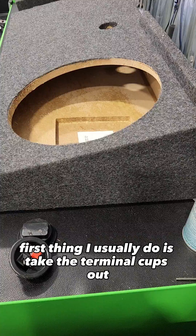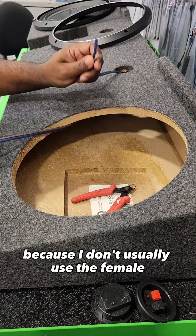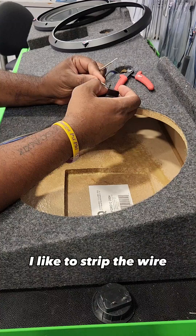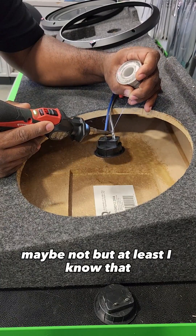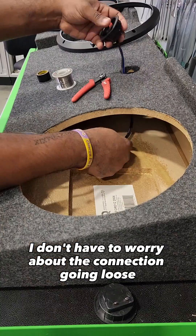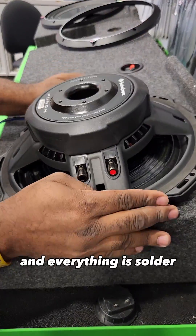First thing I usually do is take the terminal cups out and run my speaker wire through, because I don't usually use the female quick-disconnect connectors anymore. I like to strip the wire and solder it directly to the terminals. I just feel like it's going to look better and probably perform a little bit better — and at least I know that while this thing is beating down the street I don't have to worry about the connection going loose, because everything is soldered.